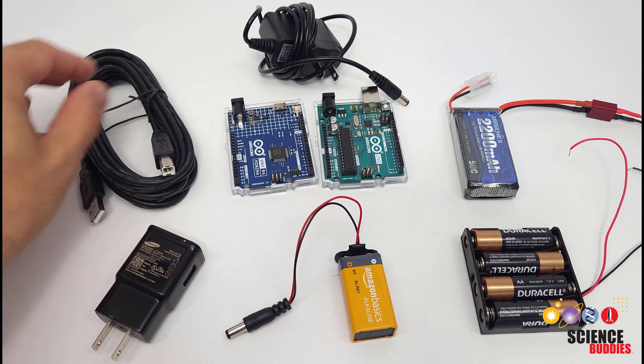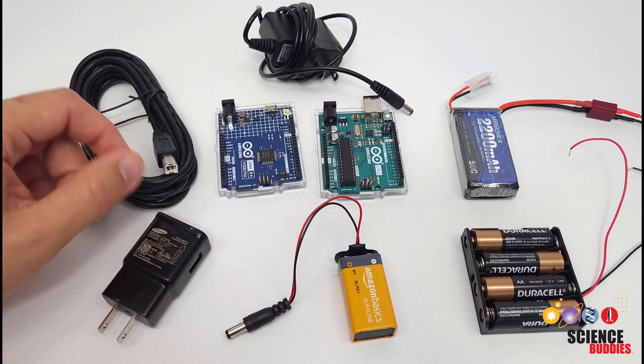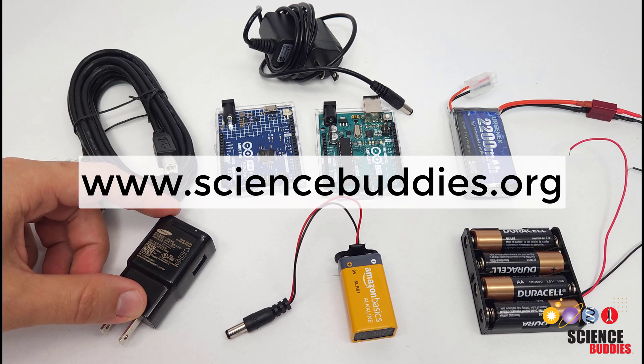For more Arduino tutorials and science projects you can do using an Arduino, check out the links in the description and visit our website at www.sciencebuddies.org.